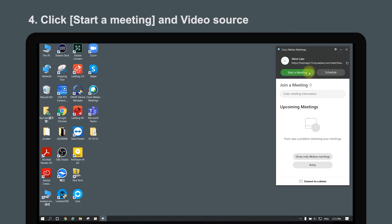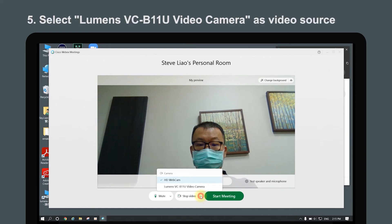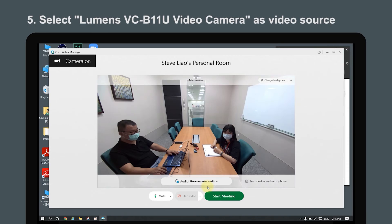Click Start a Meeting. You will see the Lumens VCB11U video camera in Video Source. Please select it and the video setup is completed.